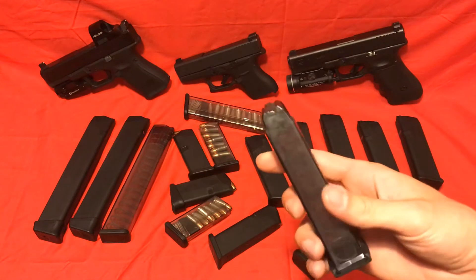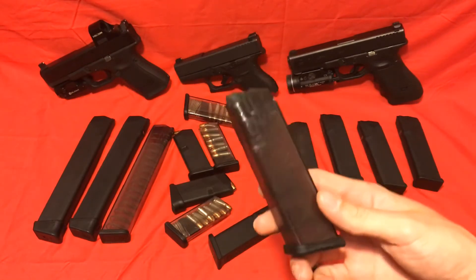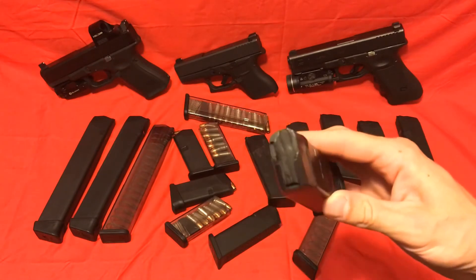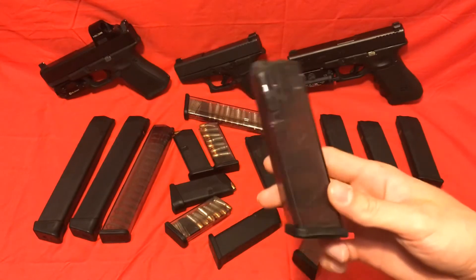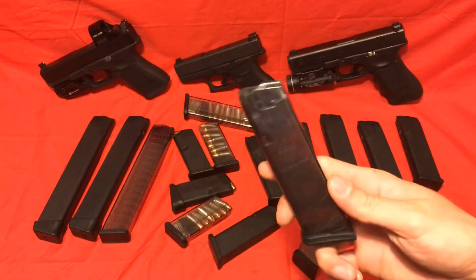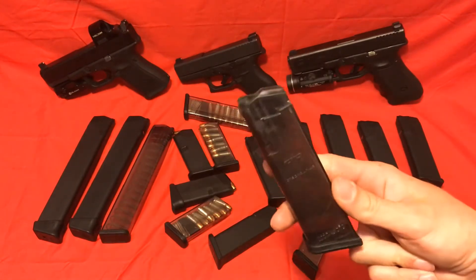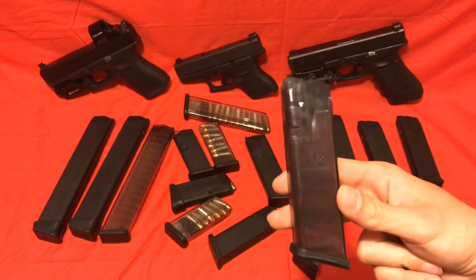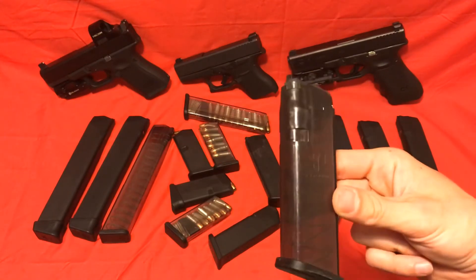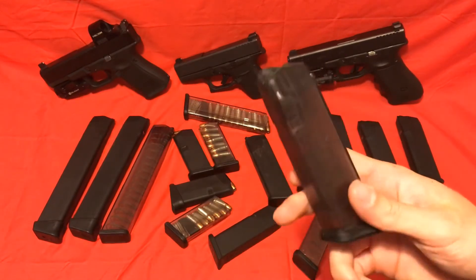I couldn't tell you how many rounds I have through this specific mag — probably somewhere around four or five hundred. This mag, I've had malfunctions with steel-cased ammo specifically. I still haven't had any issues with it feeding brass, even when it's dirty. The malfunctions with steel case are rare, but I've had quite a few. Maybe once per every three or four times I load this thing up, I'll have a malfunction with steel. It's usually one tap-rack and it's done — doesn't have an issue with the rest of the magazine.